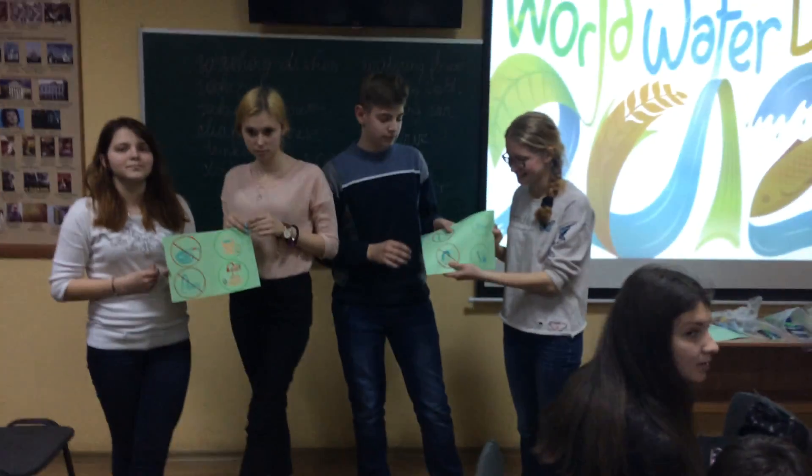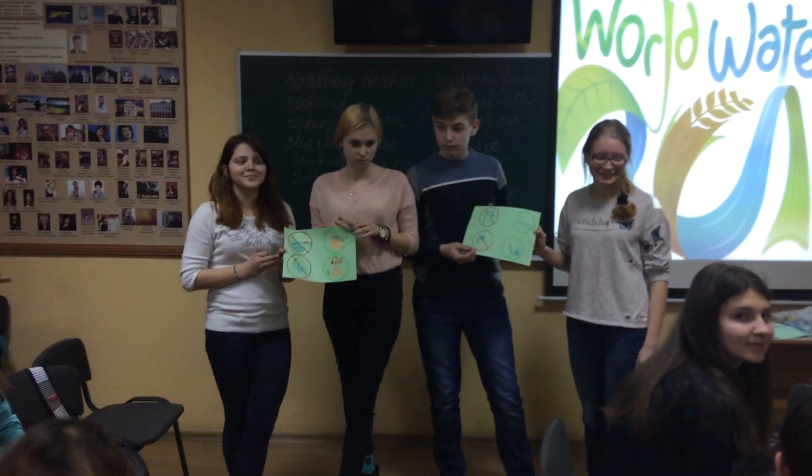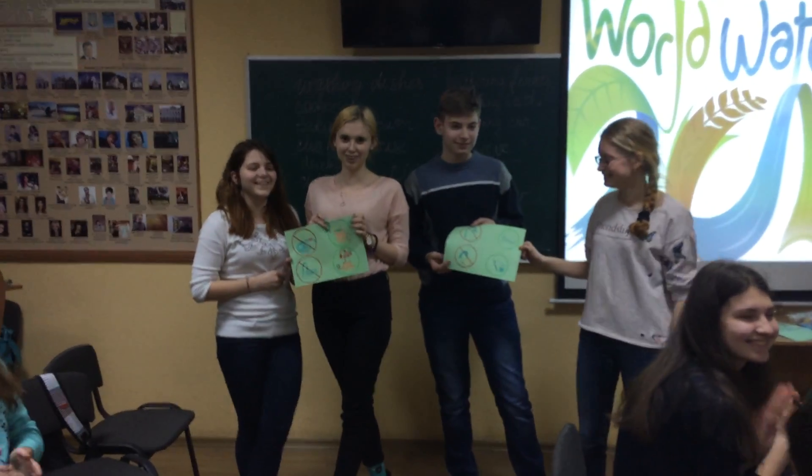Let's give a cheer to the first team. Come on, let's give a cheer!